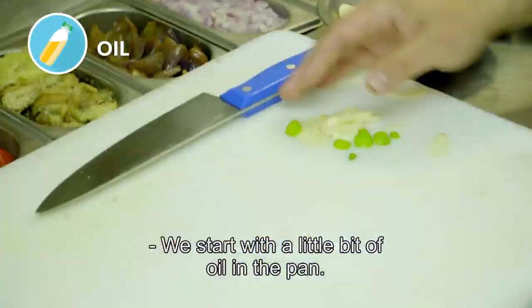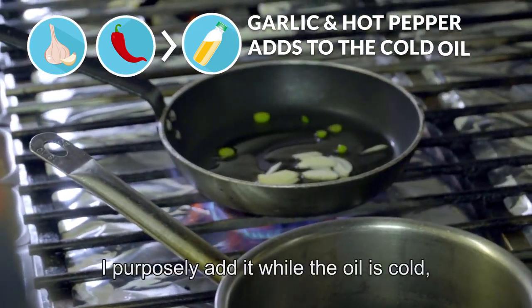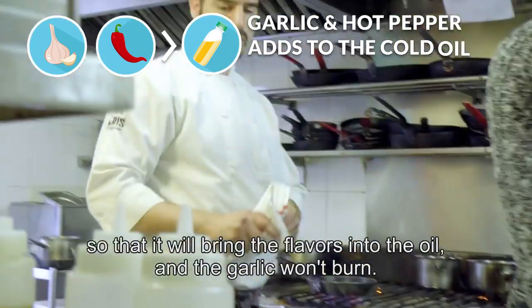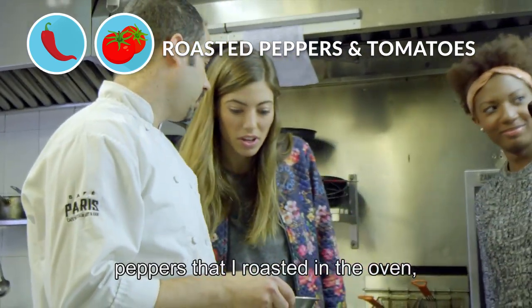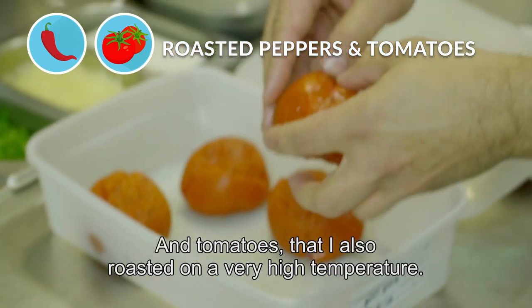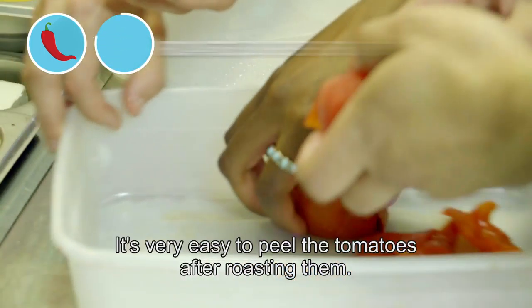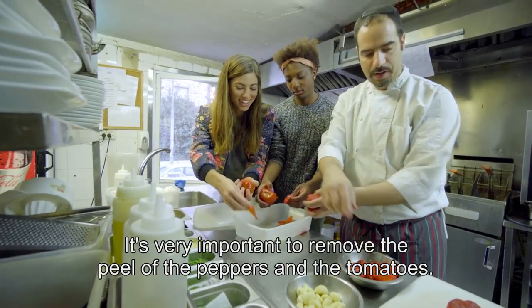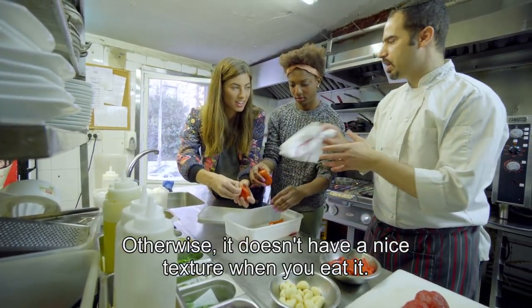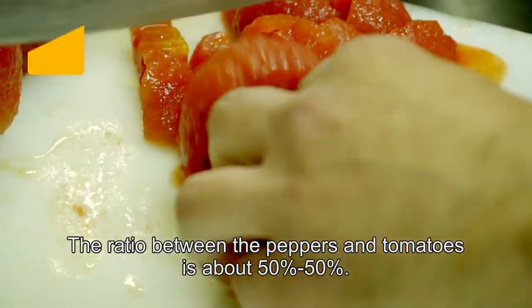We are going to add the shemun and the fishpilpil kharif. I am going to char the shemun and leave the fishpilpil. I have two watchings of the fishpilpil which I am going to put in and scrape them. It's very important to remove the skin from the peppers and also from the eggplants, because the skin doesn't need to be there later. I took them at 250 degrees for about five hours in the oven. The difference between the peppers and the eggplants is 50-50%. Smells amazing.